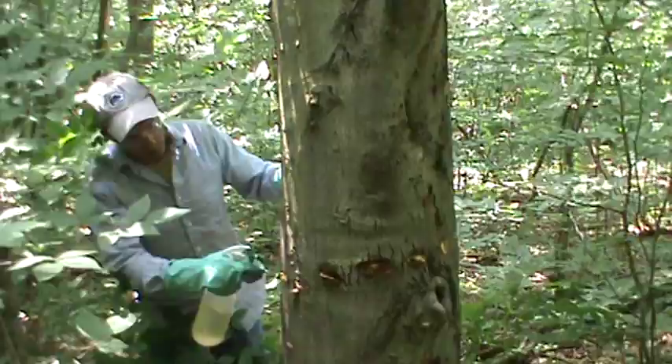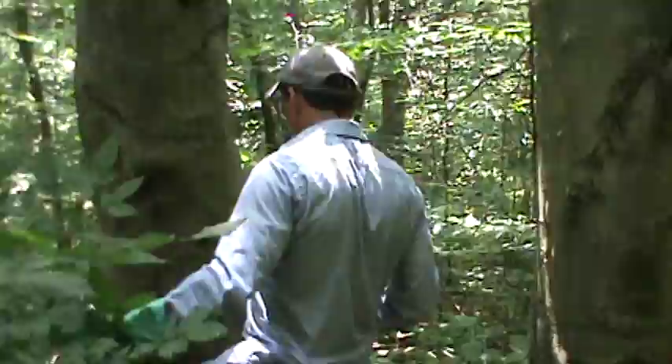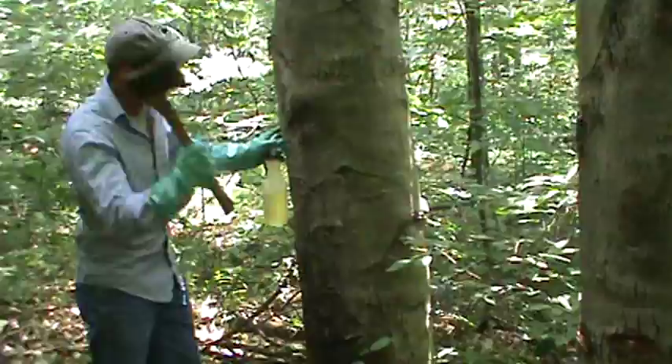Just fill the cuts up. Don't need it running down the stem of the tree. We'll move on to the next one here. You don't have to treat them at any particular height — wherever it's convenient for you and safe for you to swing the hatchet.